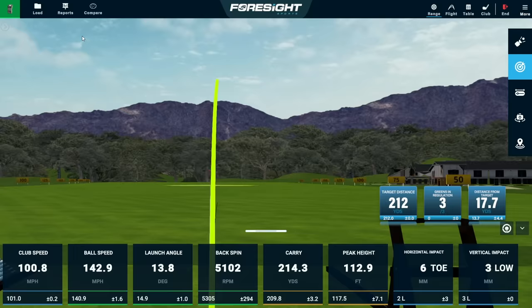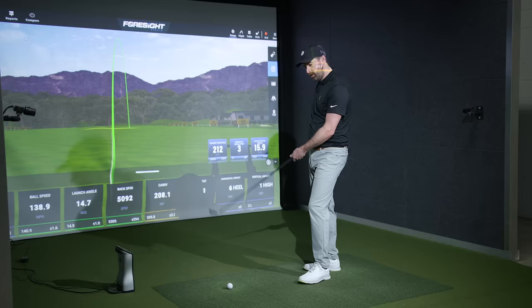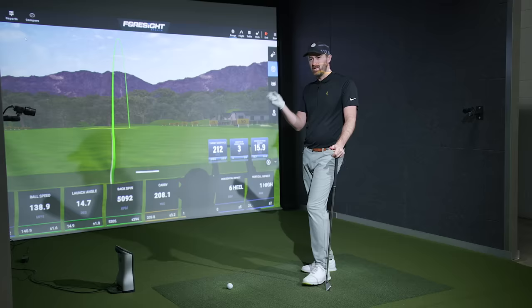That was really nice too. Obviously not as soft as the blade, but when it comes to a hollow-bodied iron — I've only made a few swings here — I'm having a hard time thinking of anything I've tried that's hollow that feels this soft and sounds this nice and muted. And that's really the main drawback for people: I want the distance, I want the forgiveness, I want the looks, but I don't like the clicky sound and the harsher feel.